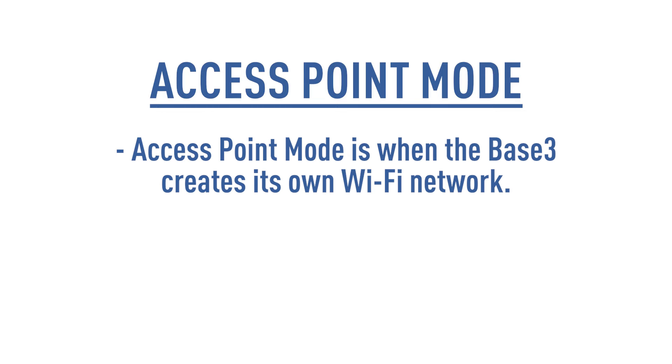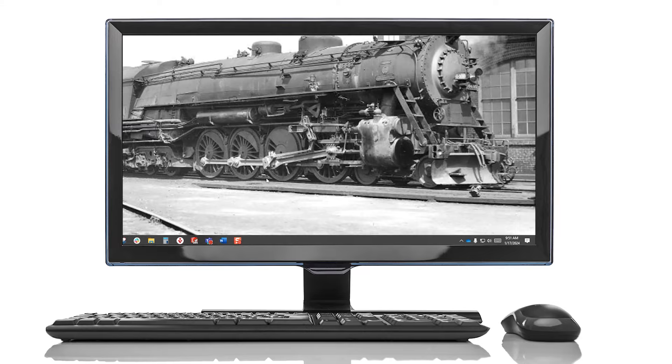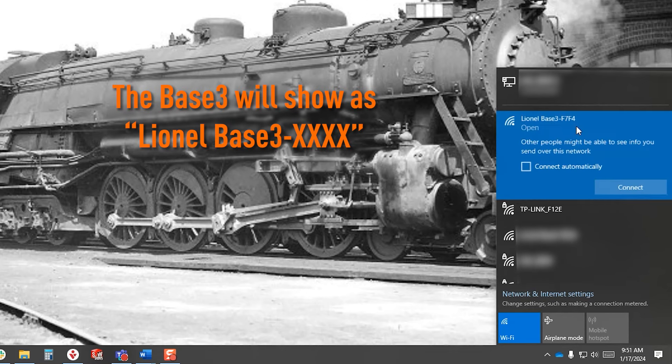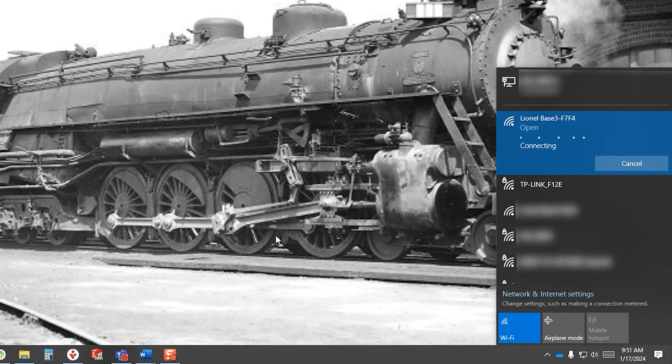Access point mode is when the Base 3 creates its own Wi-Fi network. Note that this network will not have an internet connection. To set up the access point, make sure that the AP network switch is set to AP. On your PC, look at the available network connections. The Base 3 will show as Lionel Base 3-X, where X will be unique to every Base 3 unit. In our example, it is F7F4. Connect the PC to that network. No password is required.